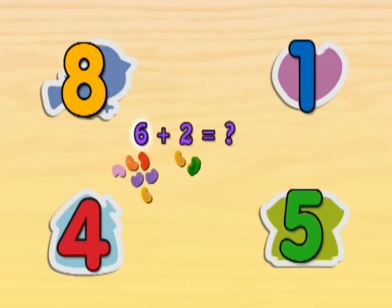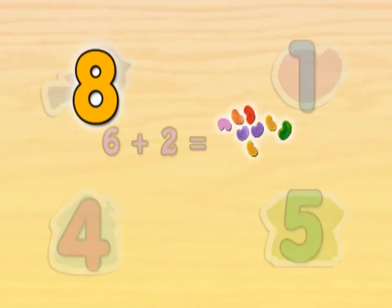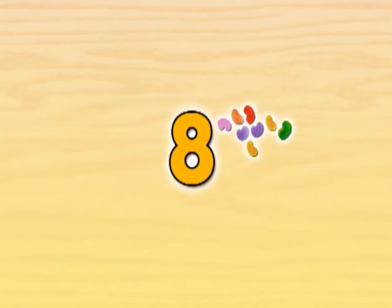If we have six jelly beans and then we get two more, how many jelly beans are there altogether? Count all the jelly beans to figure out the answer. Eight! Six jelly beans plus two jelly beans equals eight jelly beans. You sure are smart!